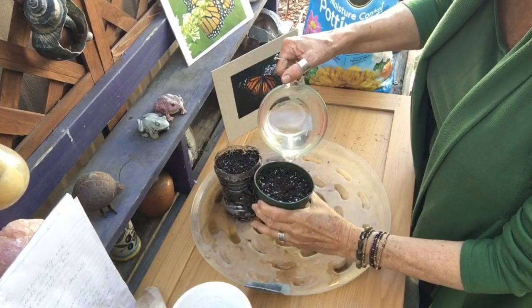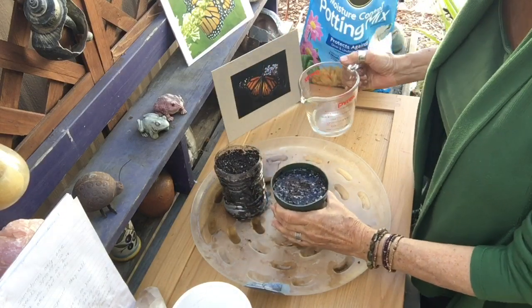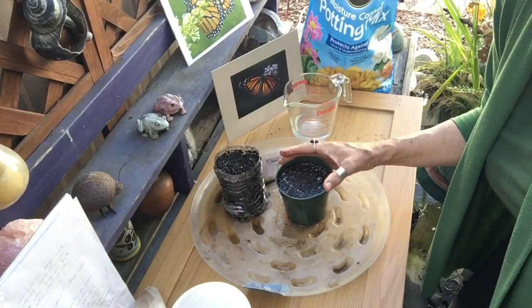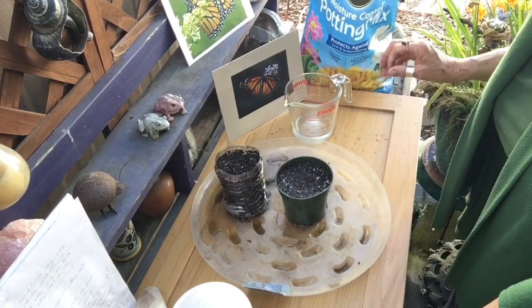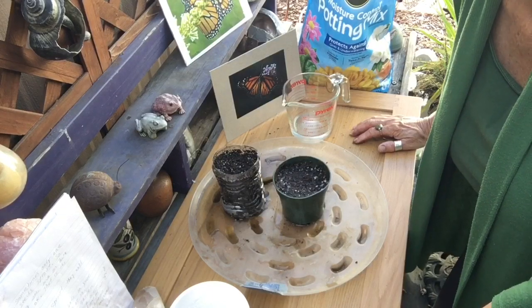Remember to keep the dirt wet every day and don't let it dry out. Be patient and you'll see sprouts in about two to three weeks. It's really important that you only grow native milkweed in California — I'm going to place a link below for more information on why that's important.